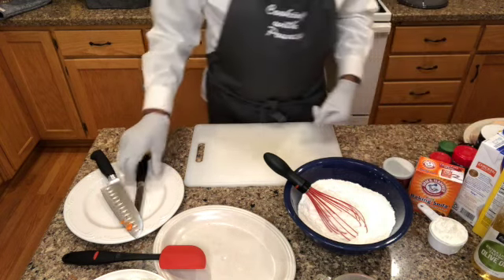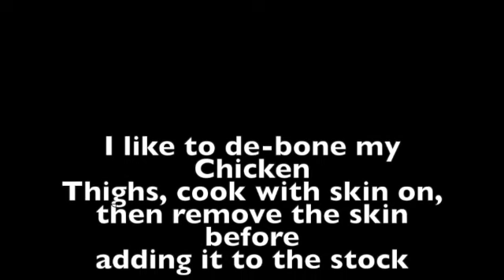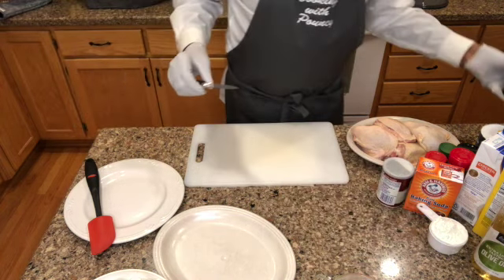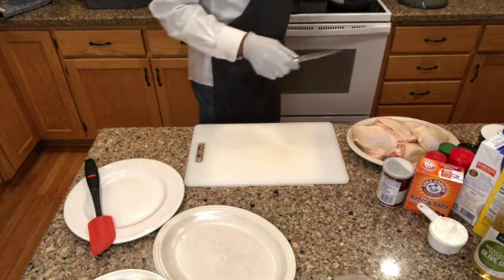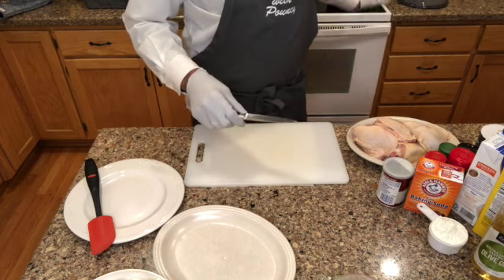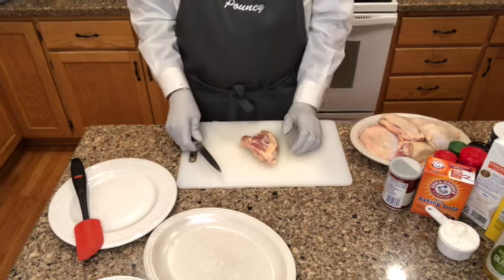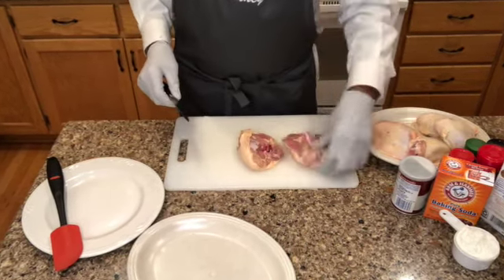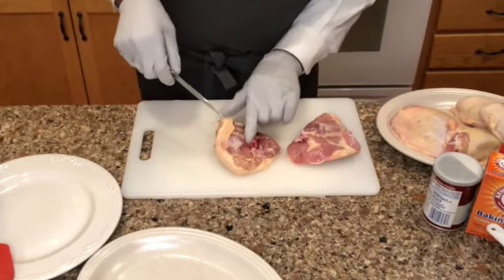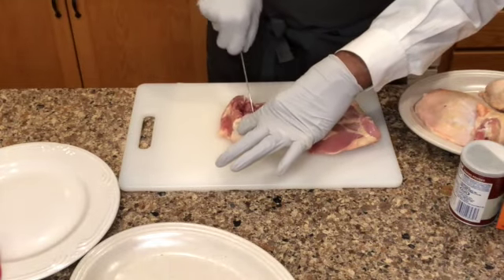Let's get the chicken thighs — they are bone-in. Here's your chicken thigh; these were already cleaned. I'm going to leave any excess fat on them — that's good flavor. I've got my boning knife. Here's the bone. You take your knife and start right at that bone, touch the bone with your knife, get that piece of skin out of the way, and stay on the bone as you're doing it — even underneath it.